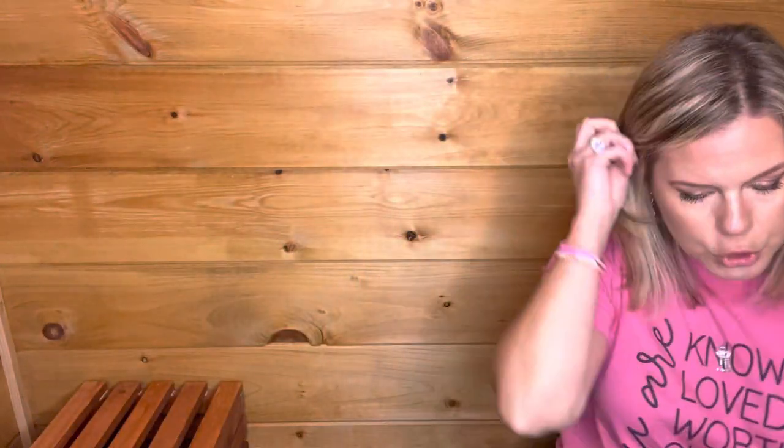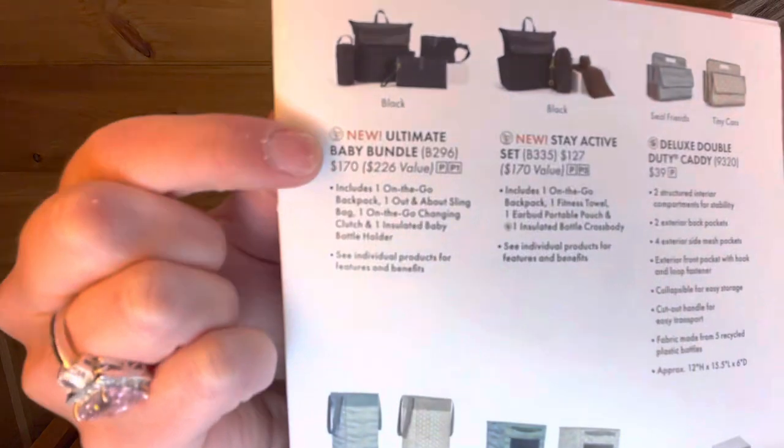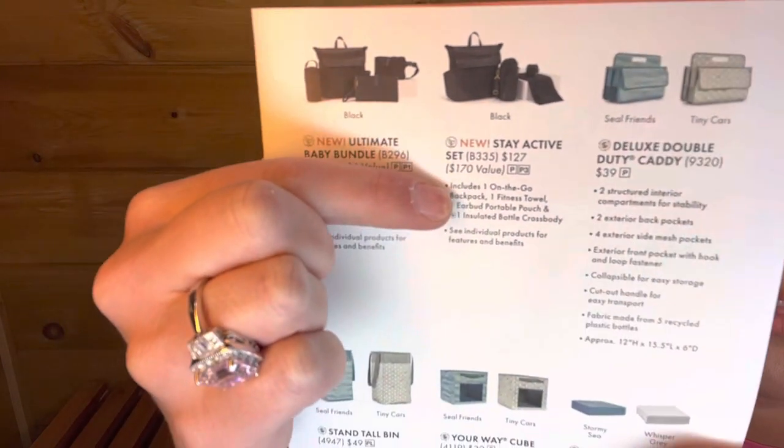This also comes in two bundles where you can bundle and save. There's the baby bundle, which comes with the backpack, the sling cross body, a changing pad, and an insulated bottle holder. And then the stay active bundle comes with the backpack, a fitness towel, the earbud portable pouch, and an insulated bottle cross body.